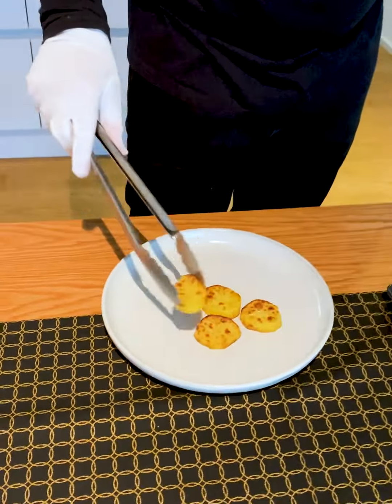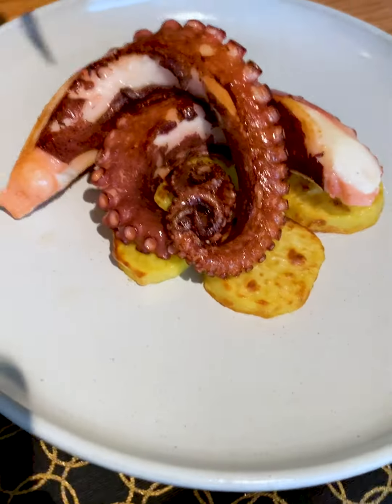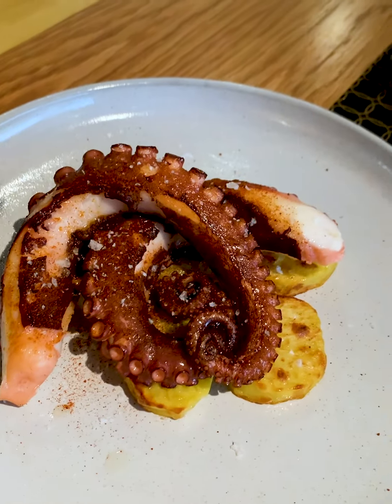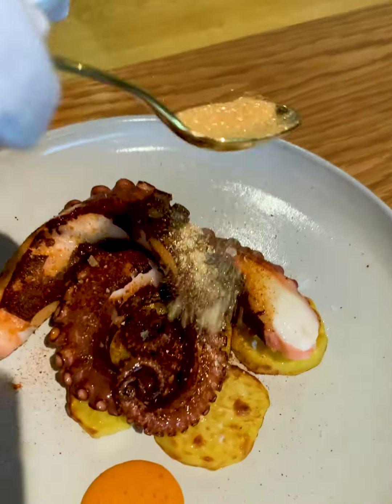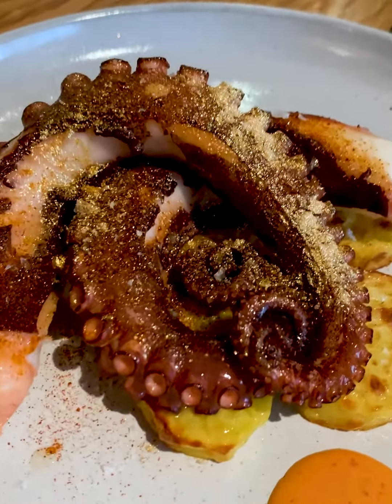First put some of the potatoes at the center of the plate. Then lay two of our beautiful octopus arms on them. Don't forget to add some paprika and coarse sea salt. Now we add our orange sesame mayonnaise, and in the end we give our dish a golden touch by adding my very special Kleptom gold powder.